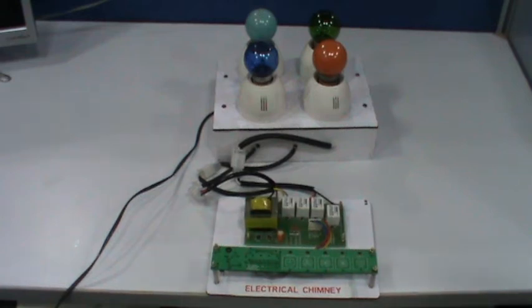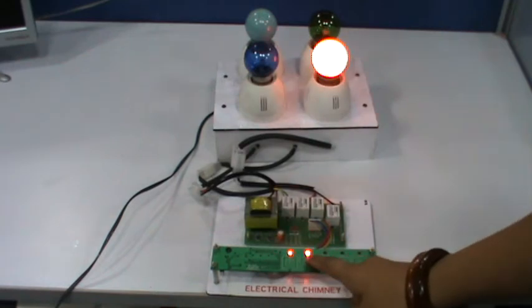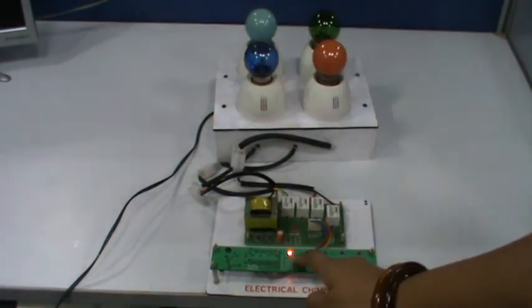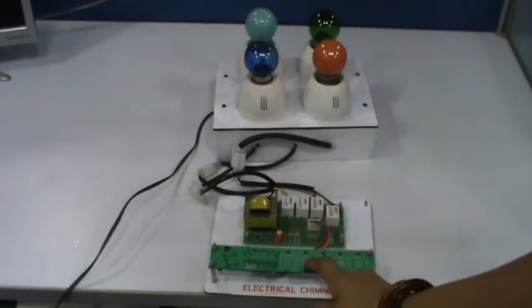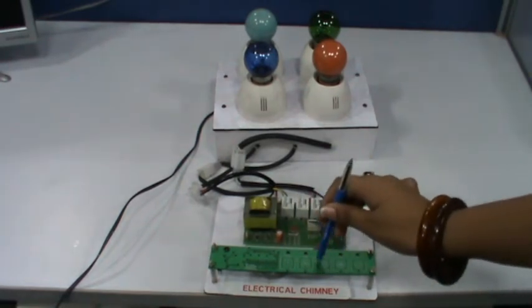This is a demo board of an electrical chimney made by GVC Systems Private Limited. As you can see, this is a touch panel control with five touch controls. This is a human touch control — with a pen, nothing happens; it operates only with human touch.